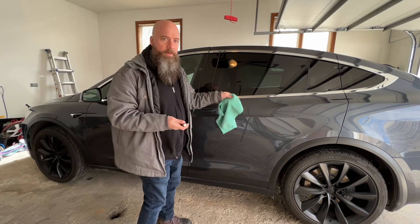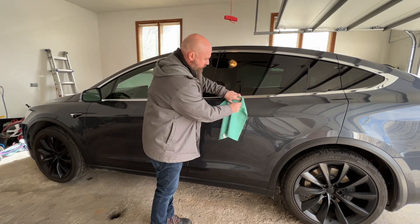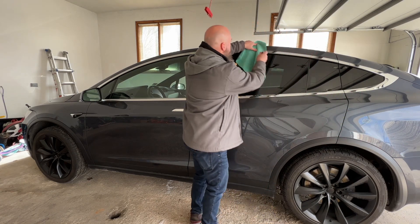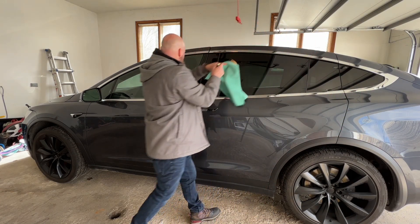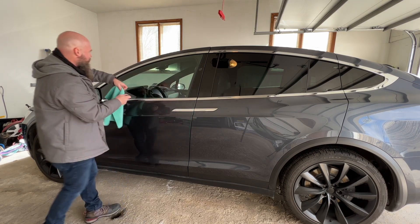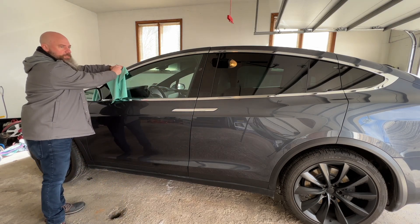Just to show you the comparison on the Model X — it's not going to stick anywhere, no matter what panel I try to connect this to. These are all aluminum panels everywhere on this car to reduce weight.